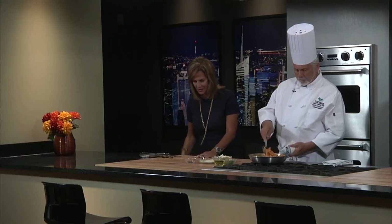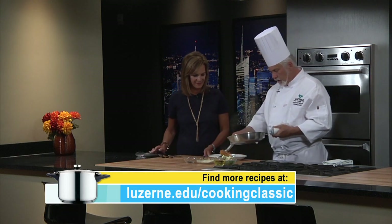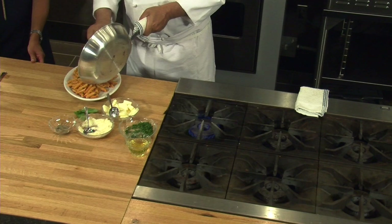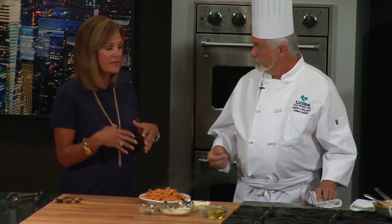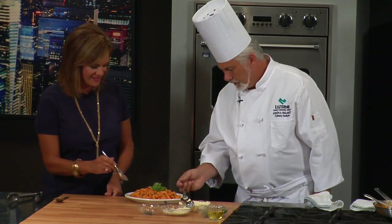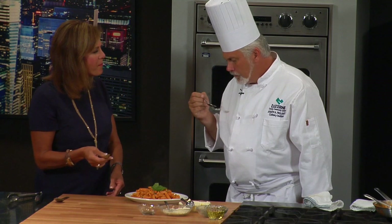If you'd be kind enough to bring up a dish, we can plate this up and give it a little try. I like the way food falls out of a pan just the way it is — it kind of looks the best. That recipe went together so quickly. After work you could put that together and have fresh pasta on the table in minutes. Very easy. You can finish it off with some fresh basil right out of the garden. Do you think we should try it? I think so.